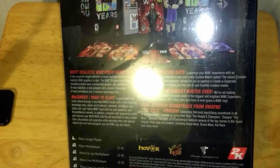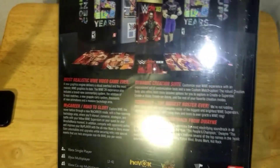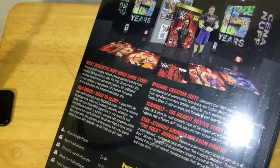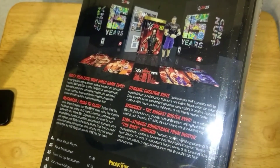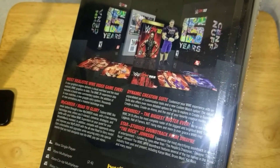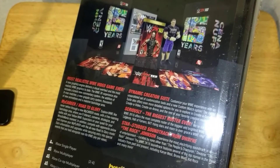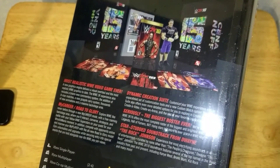More realistic than ever. The graphics look good. My career mode — the last time I played a decent wrestling game was Smackdown vs. Raw 2011 or 2010, and after that I just stopped playing wrestling games because I thought the controls were a bit light — not the same; I couldn't get used to it.